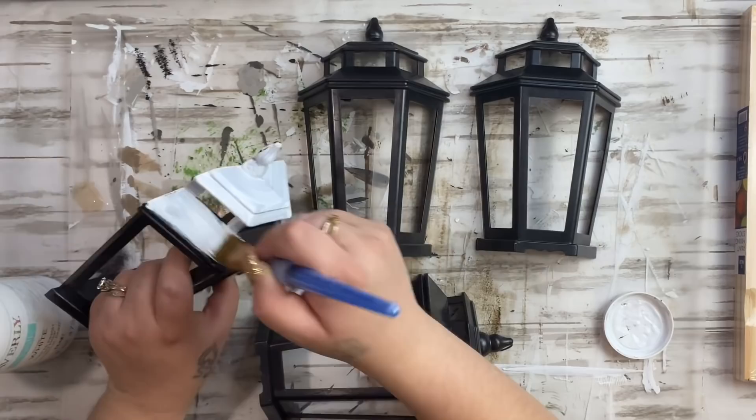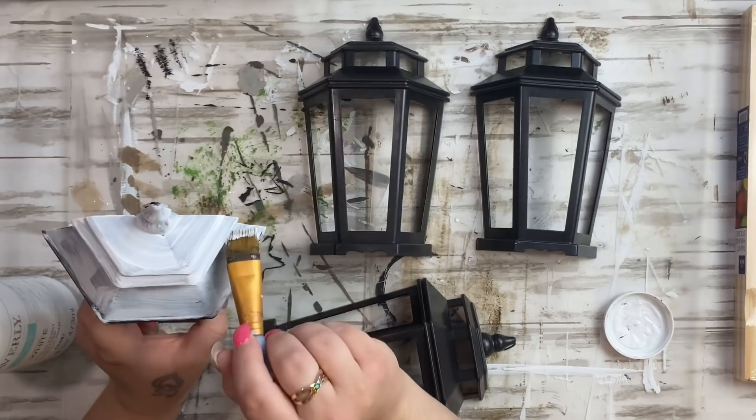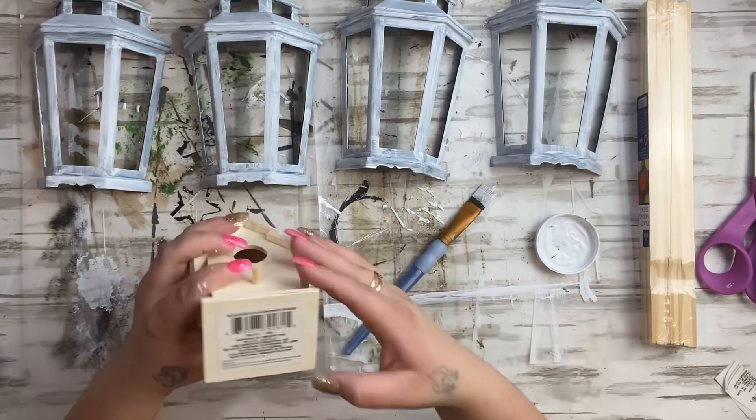I started by taking them all out of the package and giving them a simple coat of white Waverly chalk paint. I wasn't very particular with it, just because I'm going to take these outside and spray paint them in a minute. I just put the Waverly chalk paint down so that the spray paint has something to stick to.